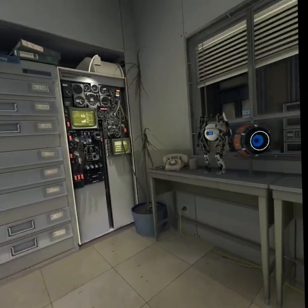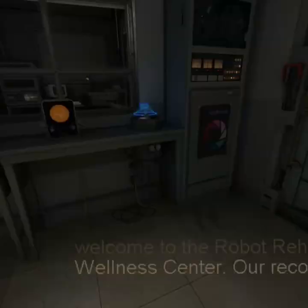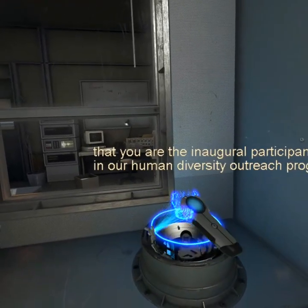Hello Repair Associate, and welcome to the Robot Rehabilitation and Wellness Center. Our records indicate that you are the inaugural participant in our Human Diversity Outreach Program.